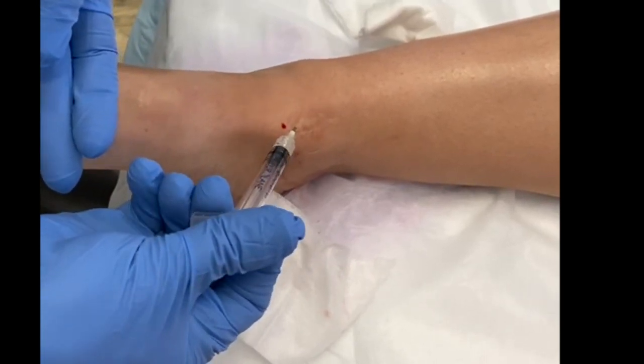I inject the whole ampule and withdraw. That's the intra-articular injection of medication into the ankle joint, using the medial joint space as the entry point. Thank you.